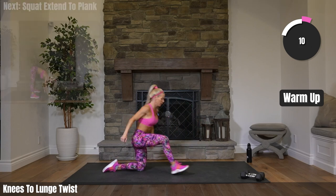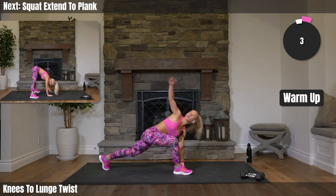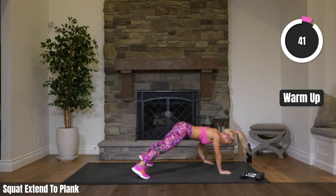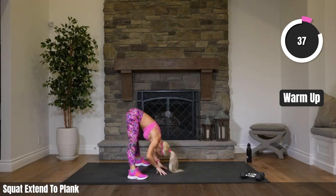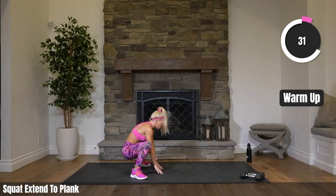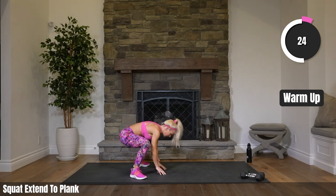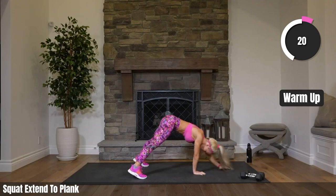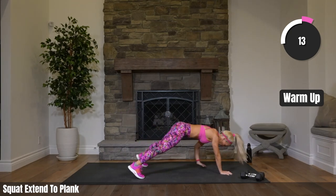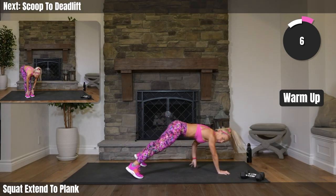Next up, we're going to do a squat, extend our legs, and then walk out to a plank. Feet center, squat it down, extend it up, walk out to a plank, walk it back — just squat, extend it up. Get those hamstrings. Opening up our hips on the squat, dropping that booty down. Warming up our shoulders, a little bit of our upper body here.